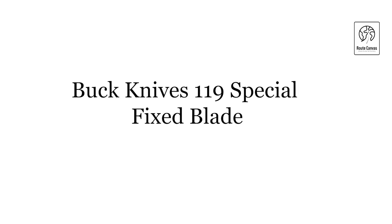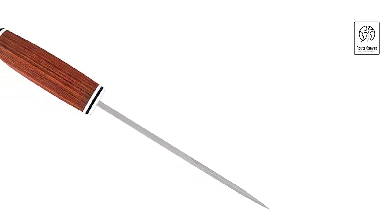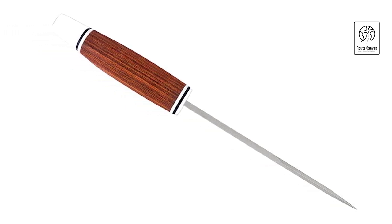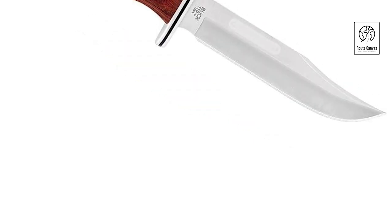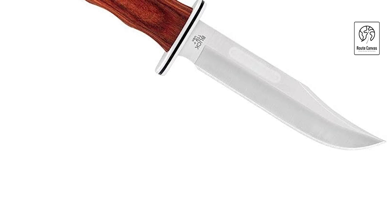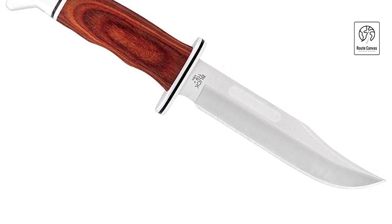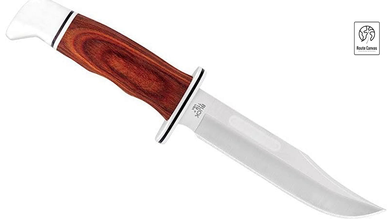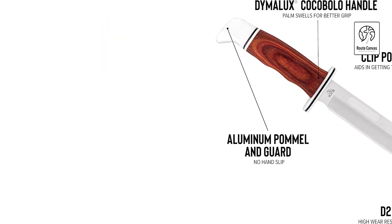Buck Knives 119 Special Fixed Blade. Embrace the legacy of rugged reliability with the Buck Knives 119 Special Fixed Blade, an iconic companion crafted for adventurers and outdoorsmen alike. Renowned for its durability and craftsmanship, this knife features a 6-inch clip-point blade made from 420HC stainless steel, offering excellent edge retention and corrosion resistance even in harsh environments. The blade's full-tang construction extends through the handle, providing superior strength and balance for tough tasks. The Buck 119 Special boasts an elegant and ergonomic handle made from phenolic material with an aluminum pommel and guard, ensuring a secure grip and comfortable handling during extended use.